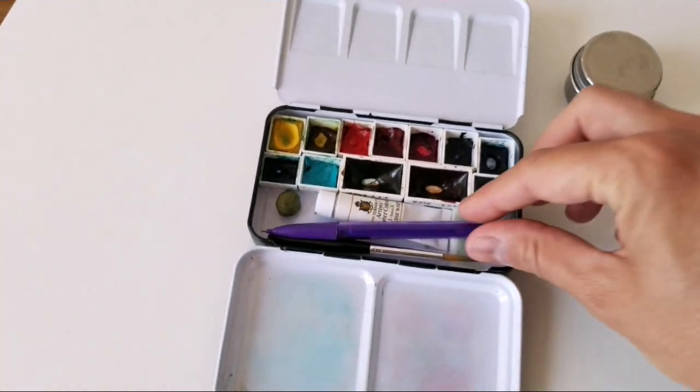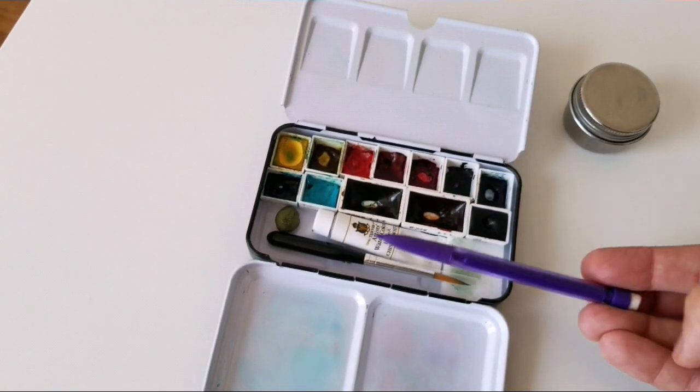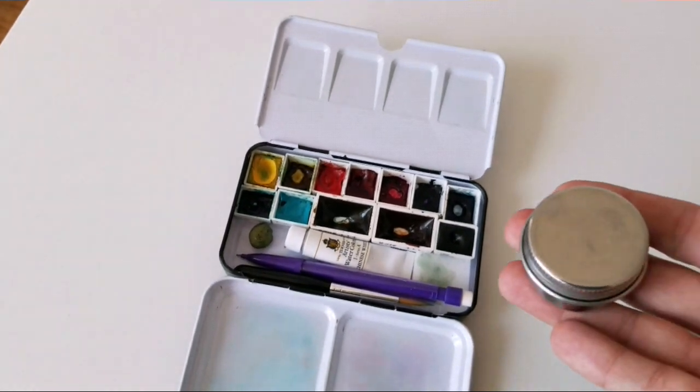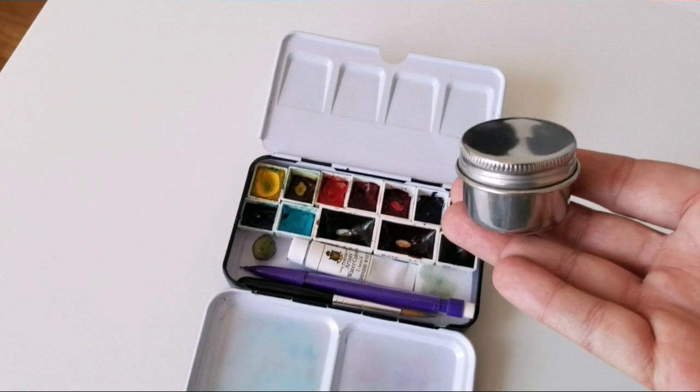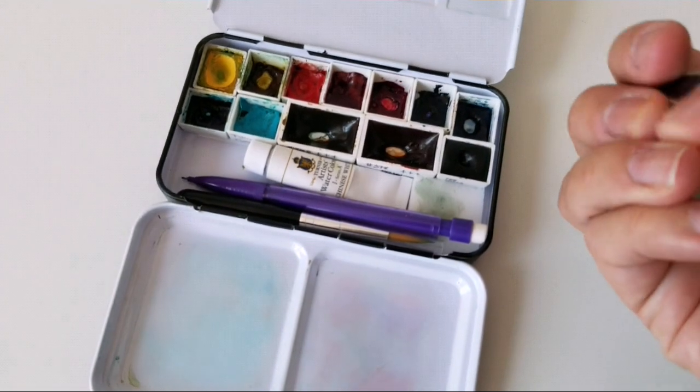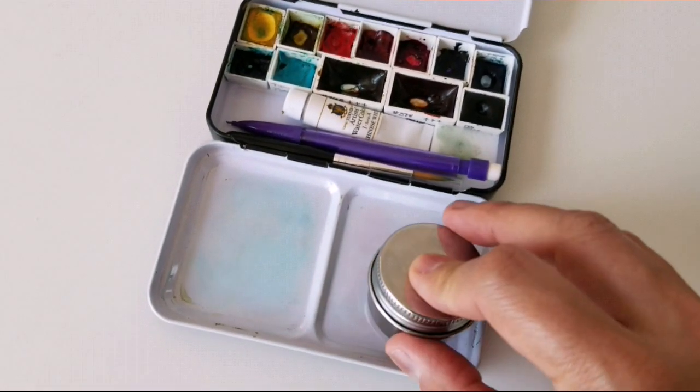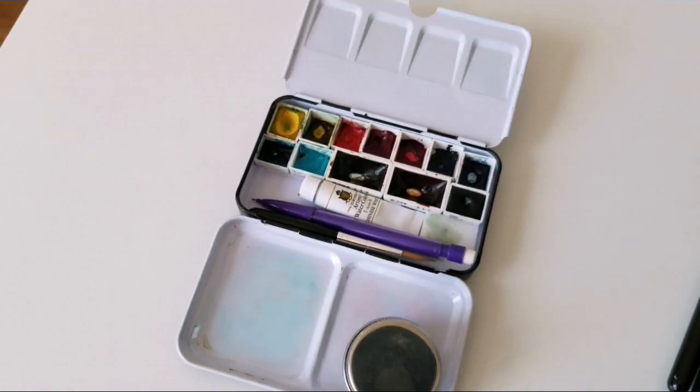I used this little mechanical pencil for the initial sketch, and I used this palette cup for the water, which is just your standard palette cup. I used this kneaded eraser, which I just used to attach to the palette so it wouldn't move around.